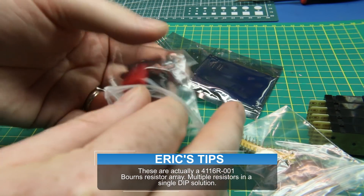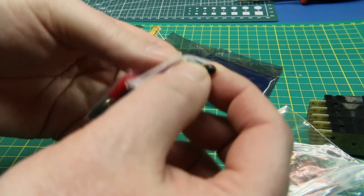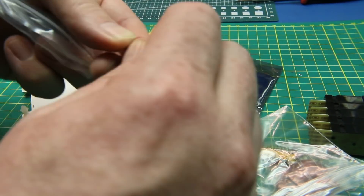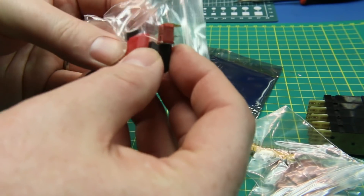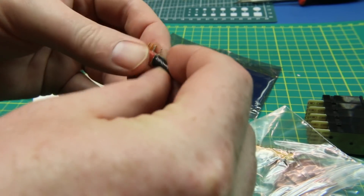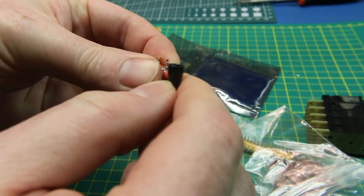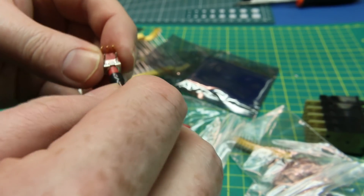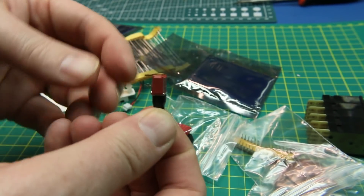Looks like some switches. He said this was just a goodie box of all kinds of stuff, and sure enough it is. What is it? More stuff I can't identify. That's a push button momentary switch. What is this? It is a push button — very cool. Tiny, tiny little guy. That's an odd presentation of a switch, but yeah, I've never seen that style. Very cool.